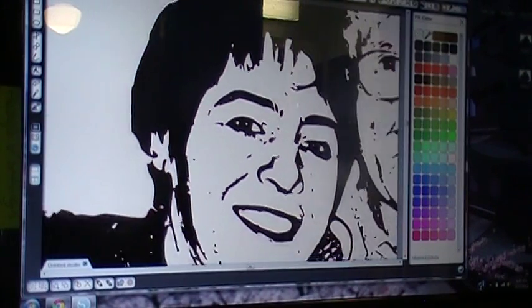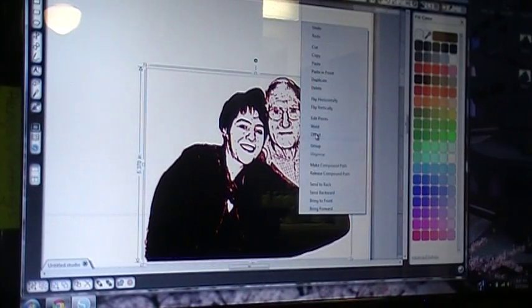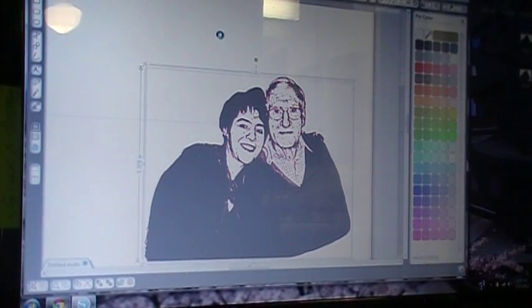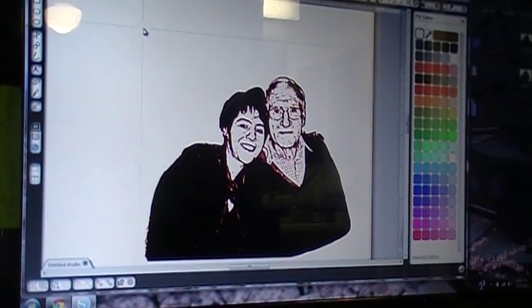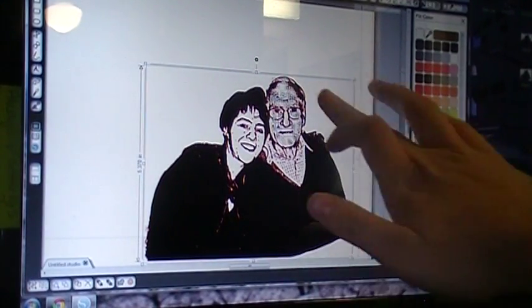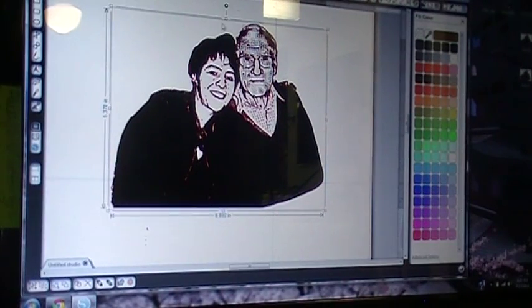Line it up — perfect. Zoom out. Highlight both, right click, weld. It's thinking — there's too much going on, and this will happen with a lot of pictures like this because the system is just overloaded trying to put everything together. See what I was saying about his face — a lot of it didn't weld because it had nothing to weld to. You can go in and take all those out, or just highlight everything, right click and hit make compound path.